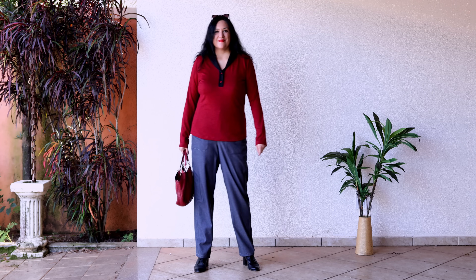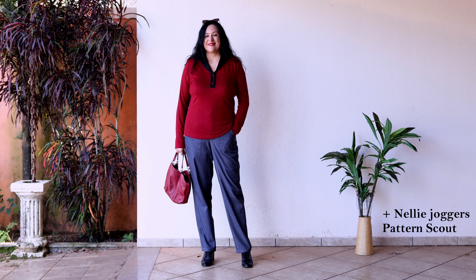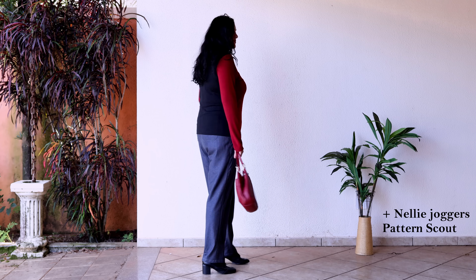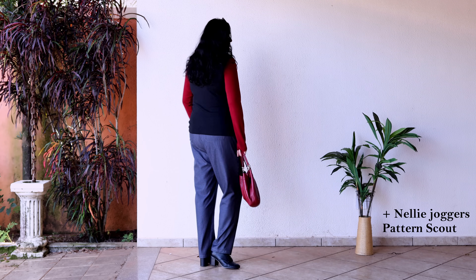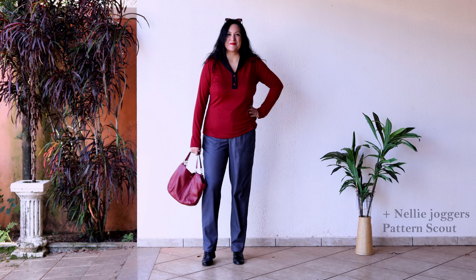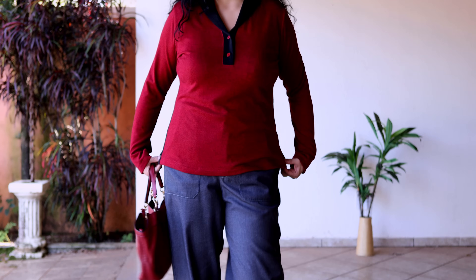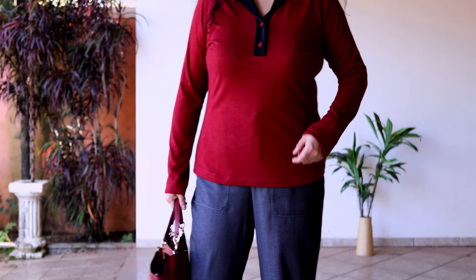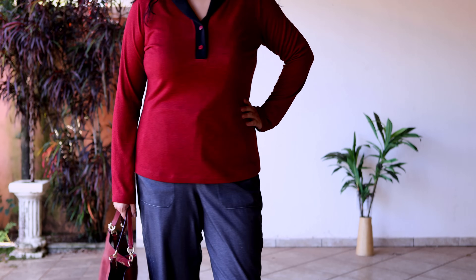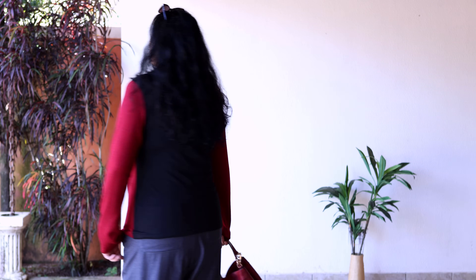Paired now with tapered trousers — flat front, elasticated back — and I love the gray, black, and red combination. It's always a great color trio. This is an autumn look for me, which is actually the season I'm in right now, although it's still very hot. After sewing this one I figured I might want it one inch shorter, so I may actually raise that hem.